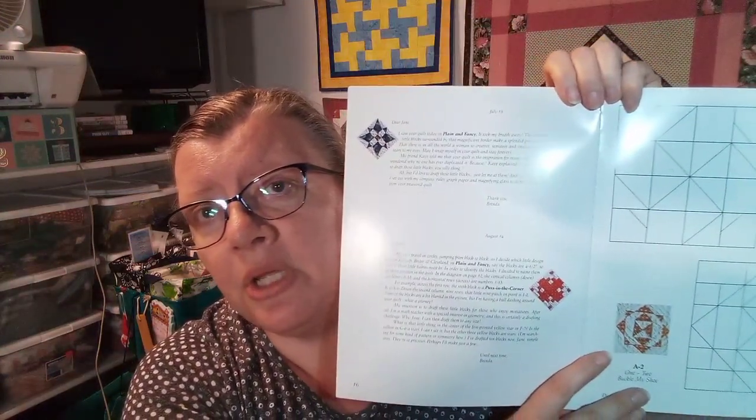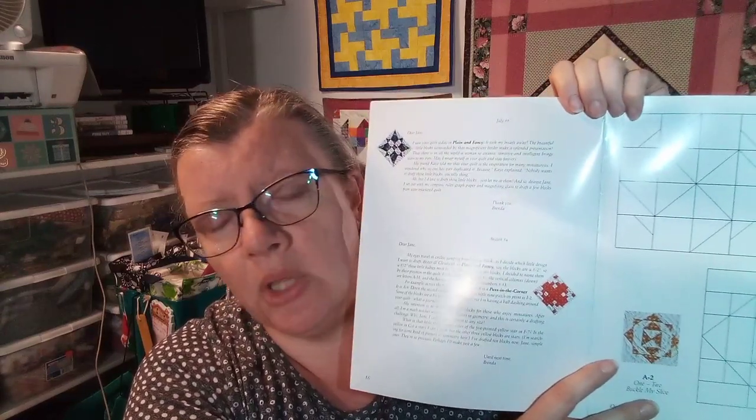When Brenda went and copied each of the patterns, she then put it all together in a book that she titled Dear Jane. She called it Dear Jane because as she copied each block, she made a little story — almost like a little letter that she wrote to Jane with each section. In her book she has letters that she wrote to Jane, long gone, kind of just wondering about her life, since there really was not a whole lot of information found about this particular creator.